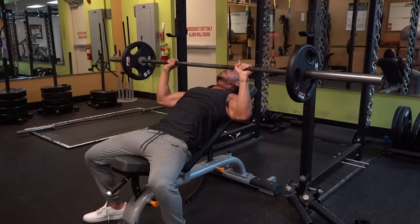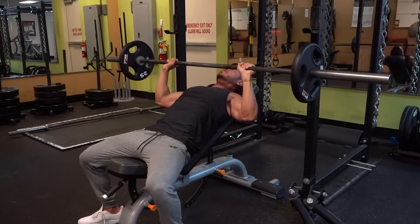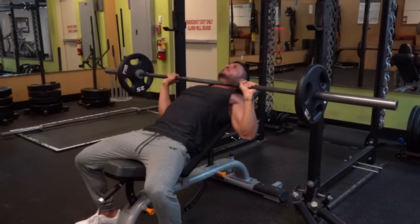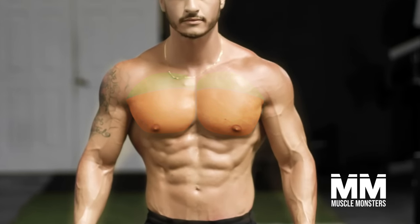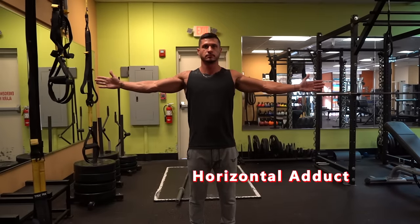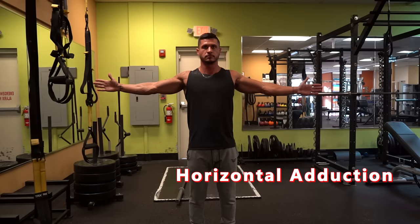Before we get into my top 3 exercises for targeting the upper pecs, let's quickly dig into the anatomy and biomechanics of the chest. The chest is comprised of two distinct heads: the clavicular head, also known as the upper chest, and the sternocostal head. Both heads converge into one and insert into the humerus. These two heads work together to perform horizontal adduction of the shoulder joint, or bringing your arms across your body.